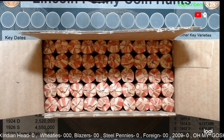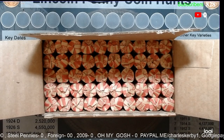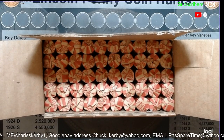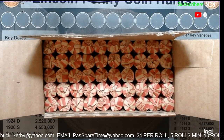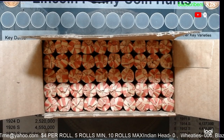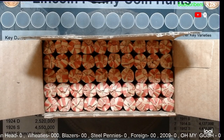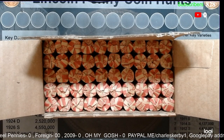I've had many requests to share these pennies with people. We only have 50 rolls. They're going to be a little pricey — they have to be because of shipping, the cost of the penny box, etc. They are $4 per roll with a minimum of 5 rolls, so it'll be $20 for 5 rolls. The maximum is 10 rolls, and the 10 rolls will be $40.